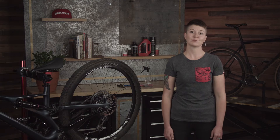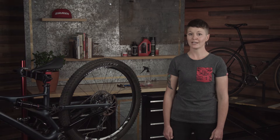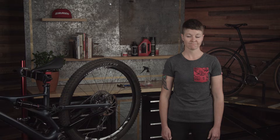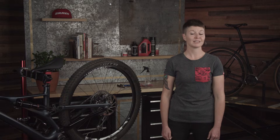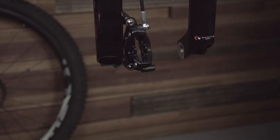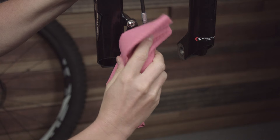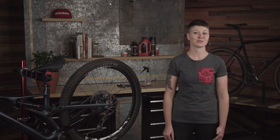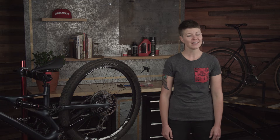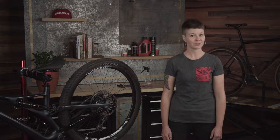With the pads out, this is a good time to inspect the caliper. If there is an excessive buildup of oil or dirt anywhere, there could be a leak that needs to be addressed with a full caliper service. If not, this is a good time to clean the caliper. Spray the caliper with isopropyl alcohol and clean it with a lint-free towel. Now inspect it to make sure there is no damage or cracks that could cause a loss of braking control. If you do notice structural damage, consult your local professional mechanic.